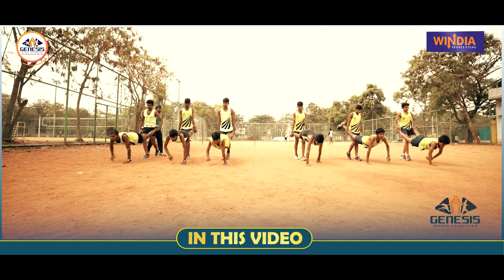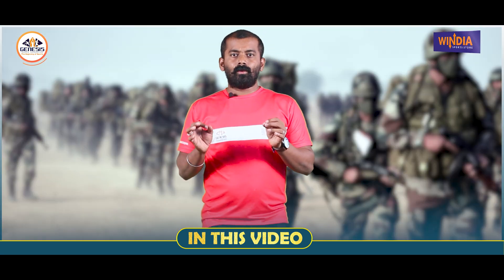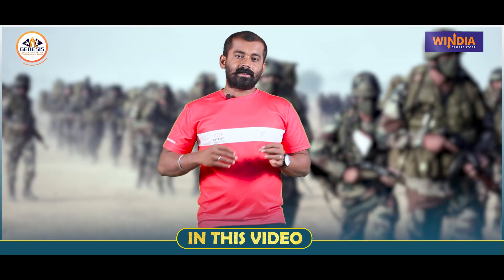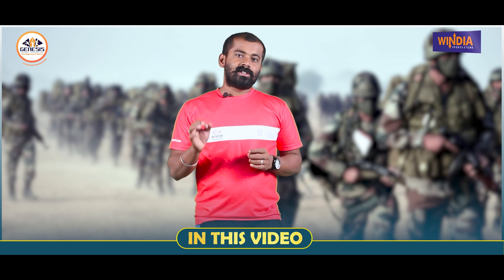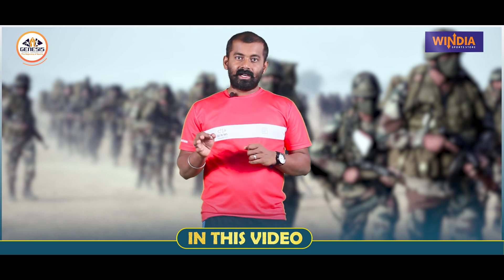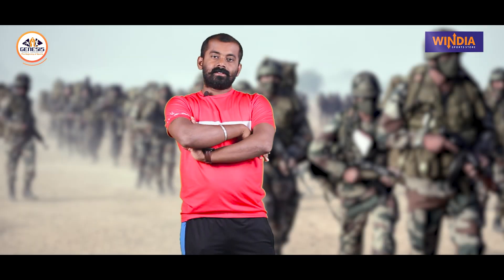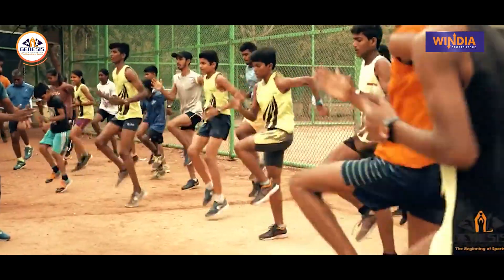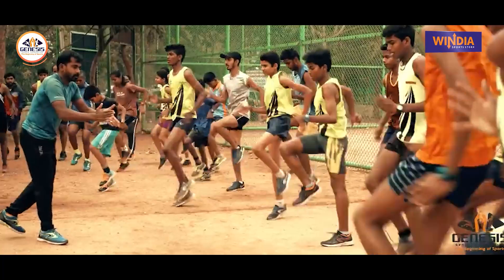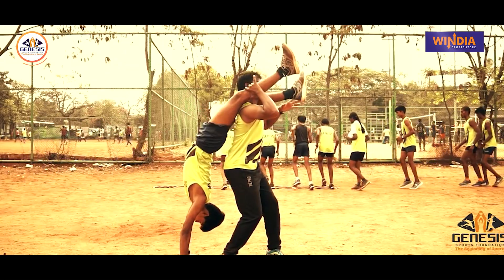We will be able to train and cover 1600m in 5 minutes and 30 seconds. We will train at the IWF level, at the state and national athlete standard. We will be able to train with the Army and the police running fitness level.